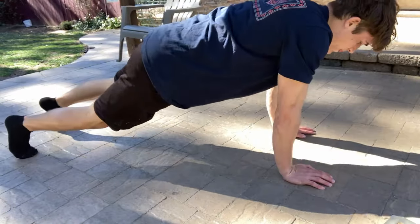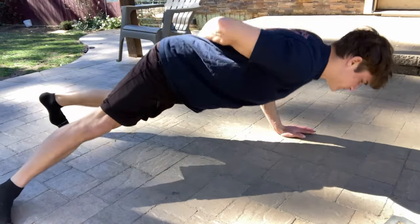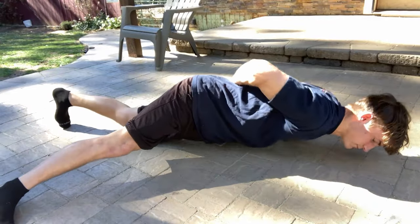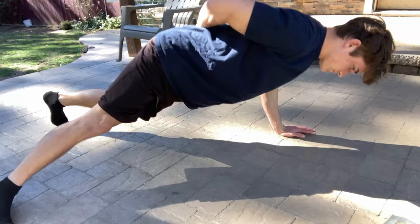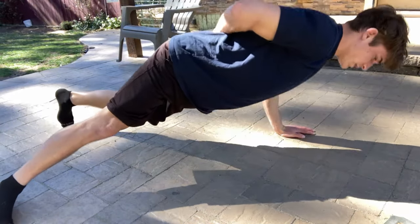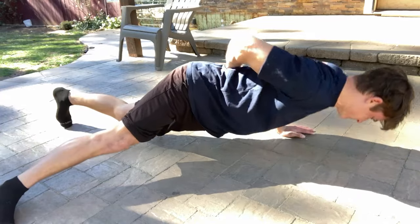A little note about the one-handed push-up: you want to spread your legs a bit more to help with the balancing act, because your weight's going to be shifted, so you want to have a steady base. Have your legs spread a bit more than you would with a normal push-up.